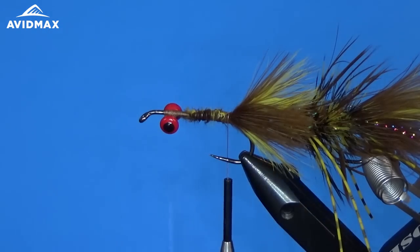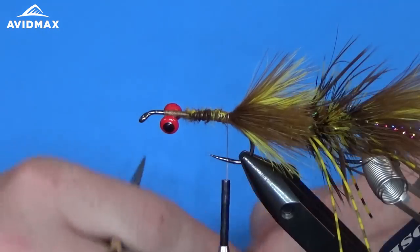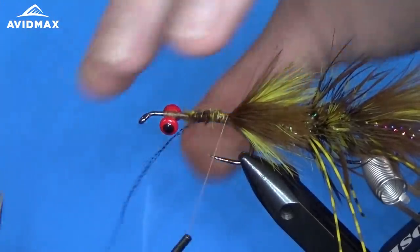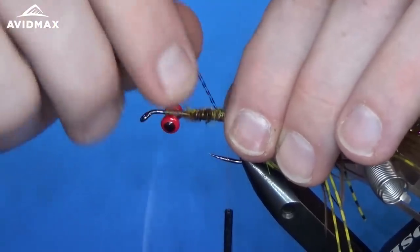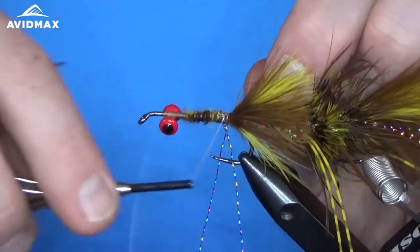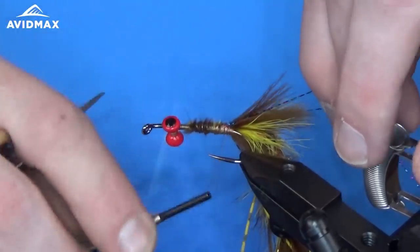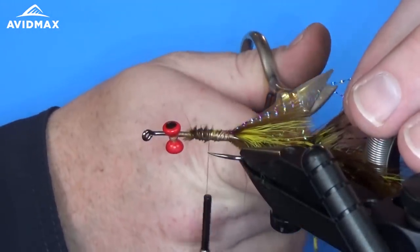Now we're going to add the flash material, exactly how we tied it in on the back — on this side nice and quick, then pull it over and do the same thing on the far side. Clip it just a little bit longer than where that tail ends.